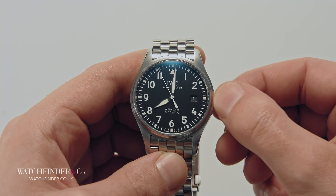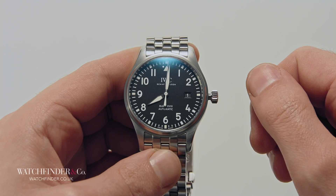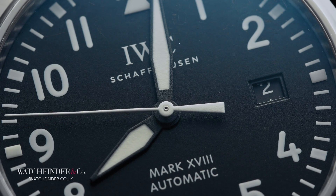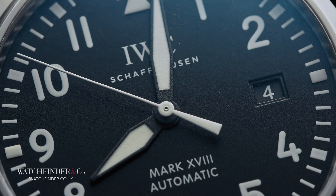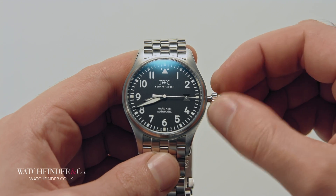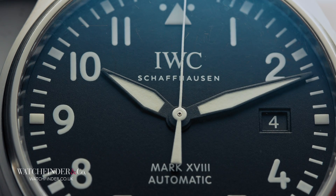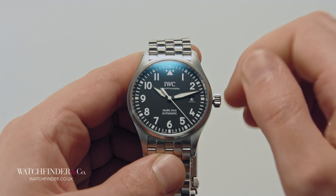The crown is then pulled away from the watch to enter the setting modes. The first position usually adjusts the date, and the second usually adjusts the time. Once complete, remember to push the crown back in and screw it down if required.